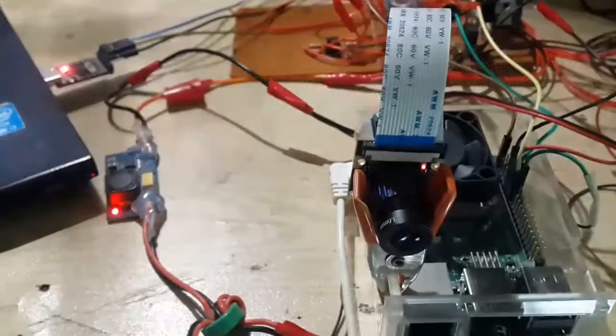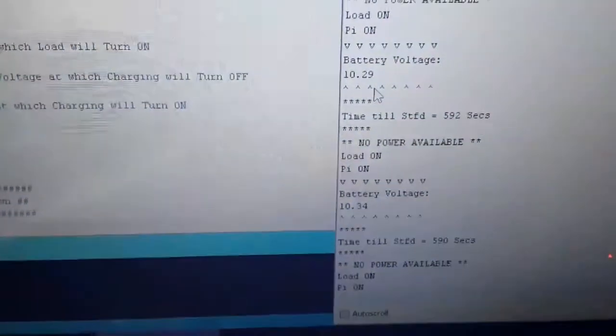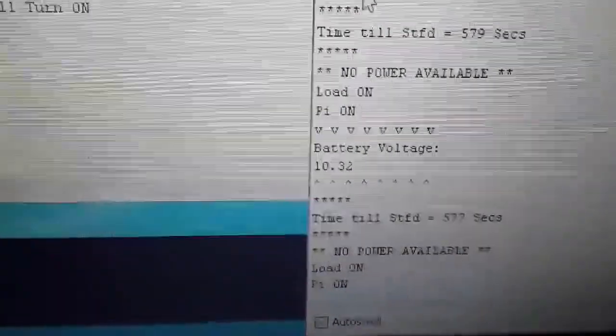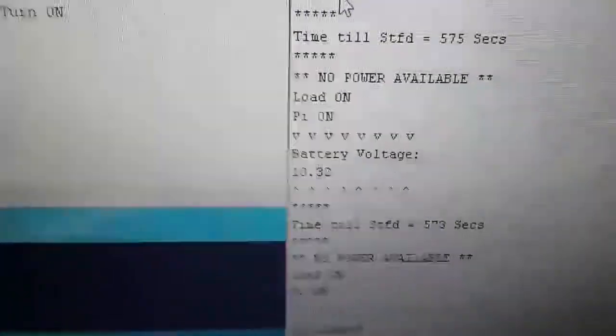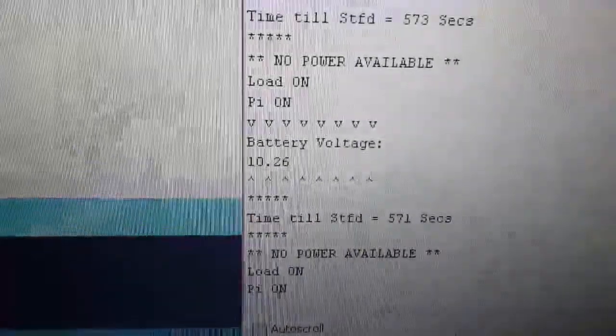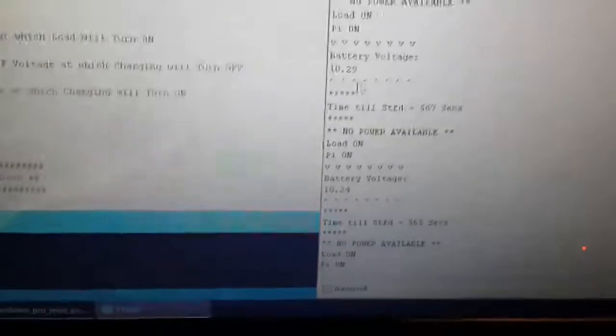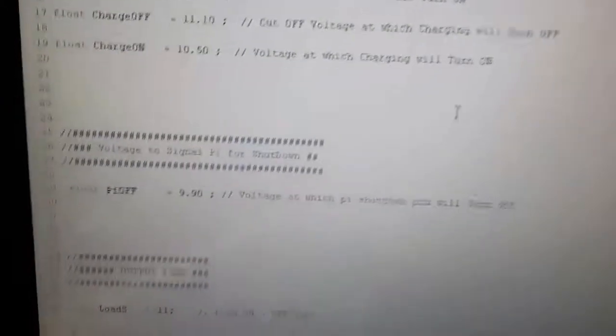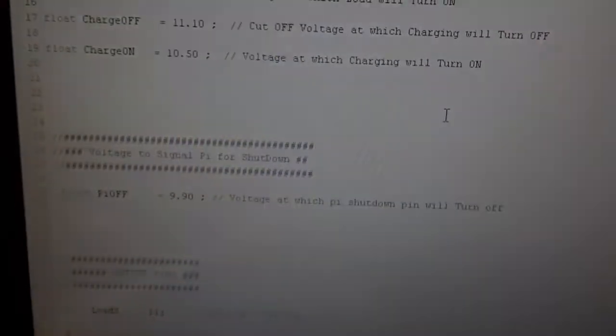With the Raspberry Pi working, I'll remove the power from the main power supply — and you can see it's still running on battery power. Arduino is showing no power available and has started another timer. If the timer expires with no power, it will signal the Raspberry Pi to shut down. If the battery voltage drops below the set Pi-off voltage first, it will shut down based on that. When power comes back and the Pi is off, Arduino will reset it and turn it back on. All settings are in the sketch — links are in the description.